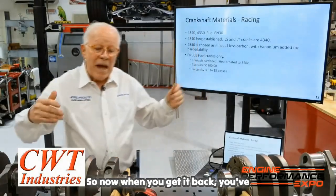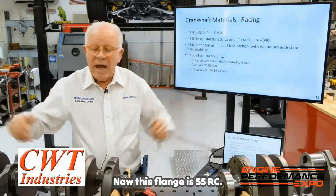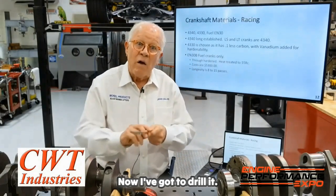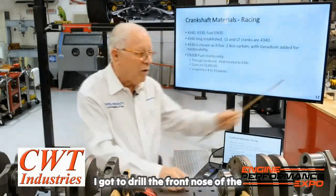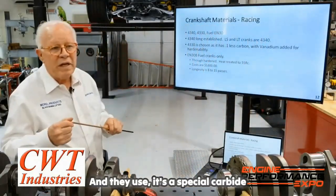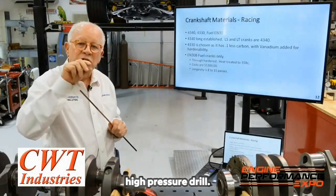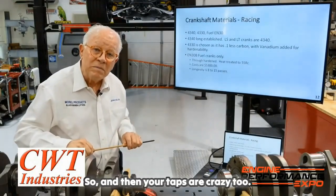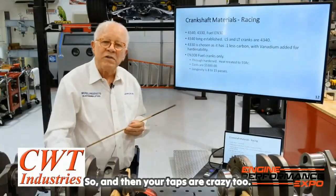When you get it back, you've got to grind all the mains and rods. Now, this flange is 55 RC — I've got to drill it, tap it, drill the front nose of the crank, and tap it. They use a special carbide high-pressure drill, but when you break one, that's $155 out the window. And your taps are crazy expensive too.